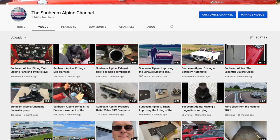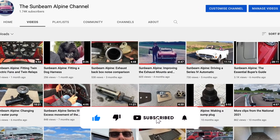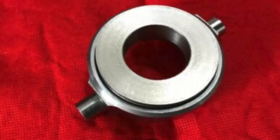You're watching the Sunbeam Alpine channel. Here we are at Oily Puddles Garage and hopefully you're enjoying watching the videos. If you do enjoy the videos please like them and subscribe to the channel. Today we're going to be looking at installing a roller clutch bearing into the Alpine.